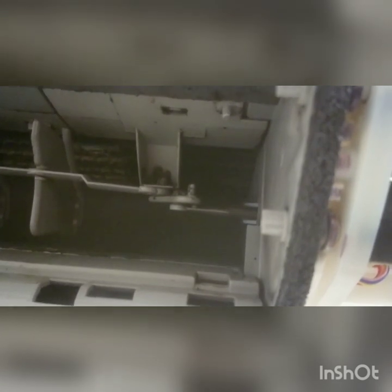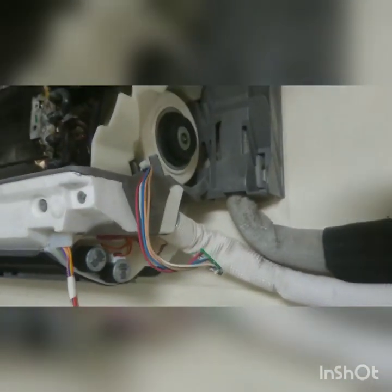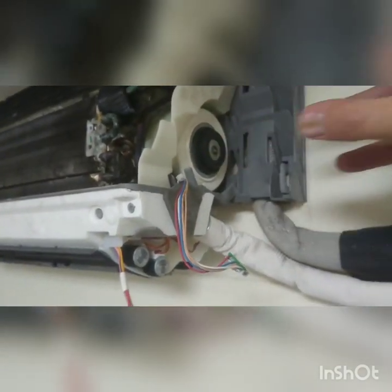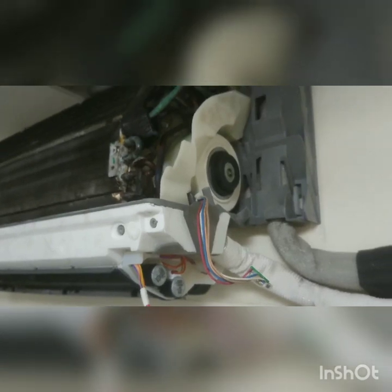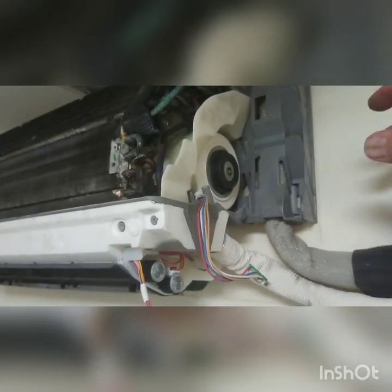Shine your torch in there and you'll see a little Phillips head screw which holds the spindle of the motor to the fan scroll. Using a long screwdriver you can put it up in there - it's a bit tricky. The secret is: do not remove the screw all the way. You only want to loosen it enough so that when you pull on the fan motor it will literally slide out. If you remove the screw it's a pig to get back in and you may lose it, so just undo it enough to allow you to remove the fan motor.